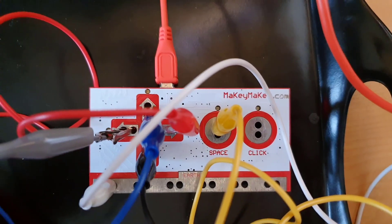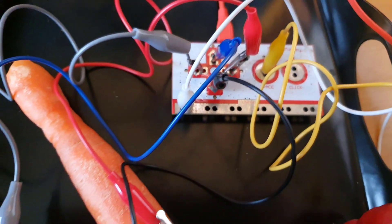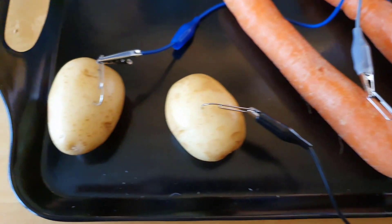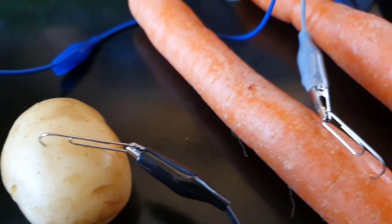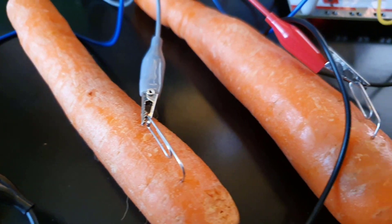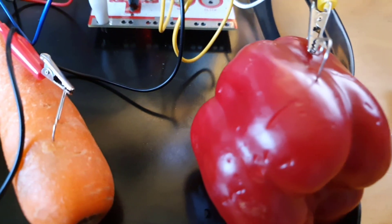I've got my crocodile clips plugged into the Makey Makey — up, down, left, right, space — and also a white one to be the earth. These are then connected to the fruit and veg. I'm using paper clips to make it easier to get a connection, so I've poked a paper clip into the veg and connected my crocodile clip to that, but you can connect straight to the veg if you want to.